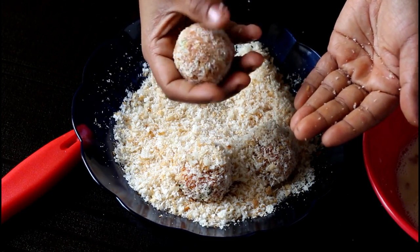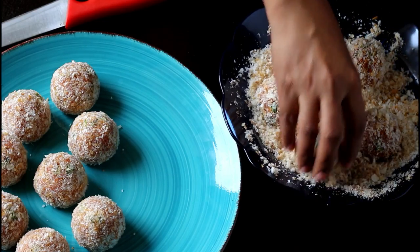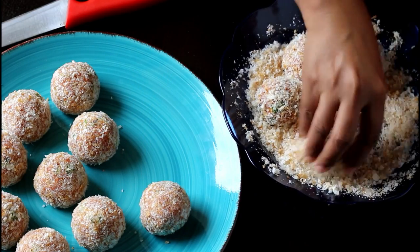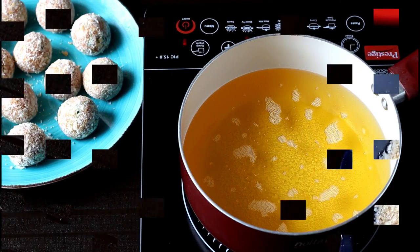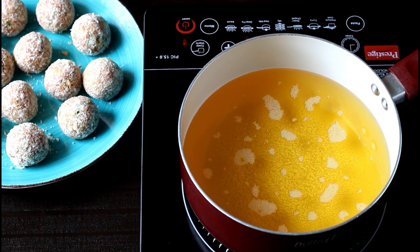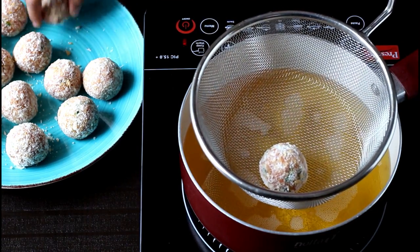If you wish, you may also freeze these meatballs for up to two weeks and use them later. Now the meatballs are ready — I'm going to place them in the freezer for at least 30 minutes so that they become slightly firm before I fry them in the oil. After 30 minutes, I'm going to remove them from the freezer.